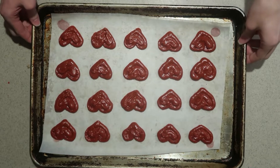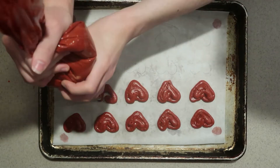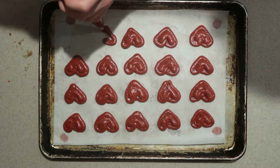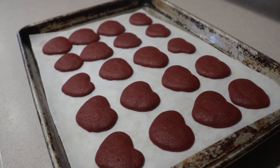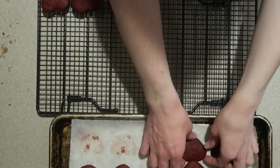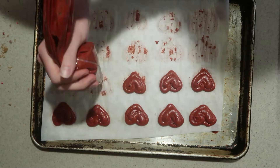Then bake them in the oven for about eight minutes until they're set. I like to prep another batch while one batch is in the oven, so when the first batch is done I can immediately put the next batch in. Once they're done, remove them from the oven and let them cool for about five minutes or until they're cool enough to touch, then transfer them to a cooling rack and let them cool completely. Keep going until all the batter is used up.